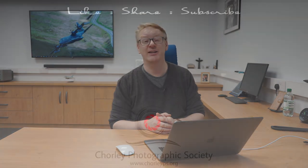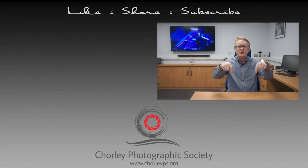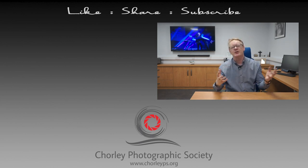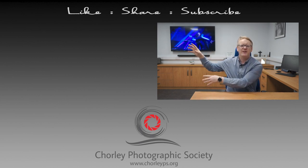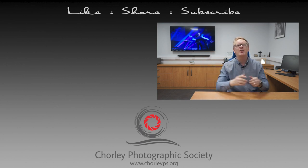Thank you very much for watching and we will see you next time. If you enjoyed this video please leave us some comments down below. There's a button there you can use to subscribe to our channel, and if you want to watch some more videos try these two - they've been picked from our channel and hopefully you'll enjoy those. Until next time, thank you very much for watching.